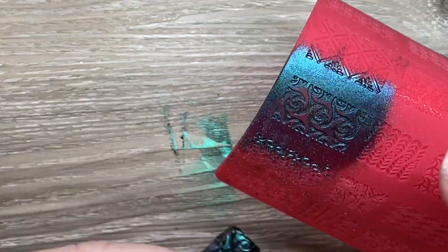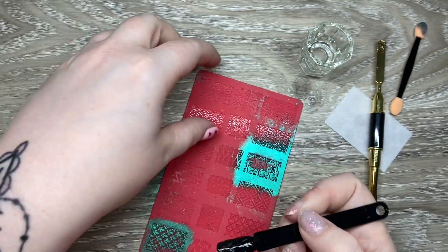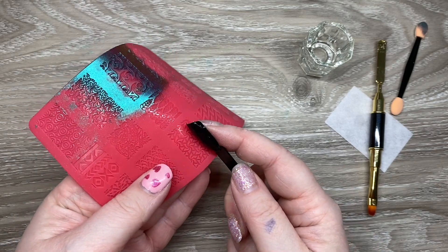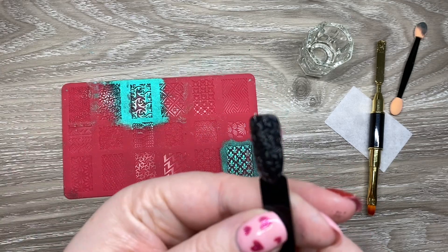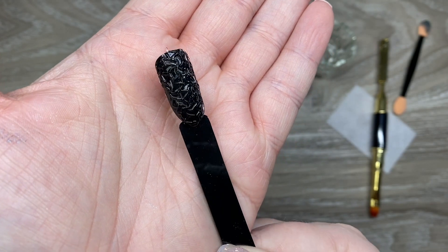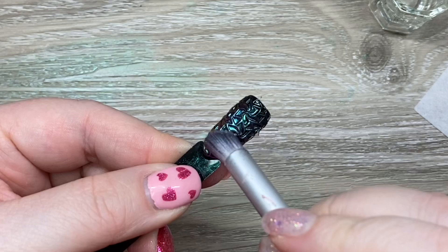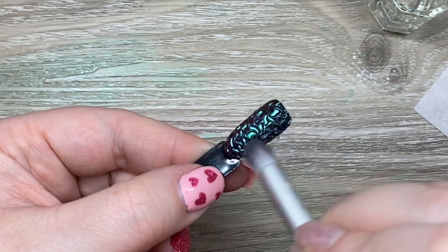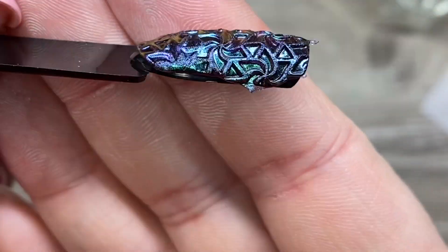I couldn't get the gel to cure properly at all. I used way too much chrome — a ridiculous amount — you don't need that much. So because I was like 'this has to work somehow,' I just went in with the clear, stamped the pattern, cured it for 60 seconds, then chromed it. That actually worked really well — this stuff chromes up so nicely. It's really sticky so it grabs the chrome and gets really shiny.